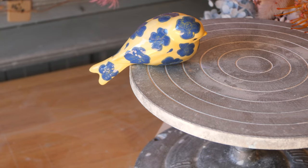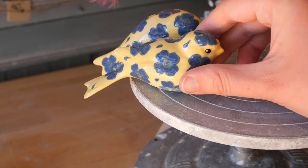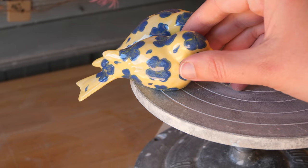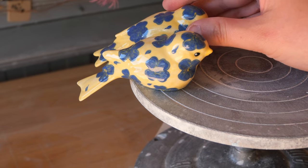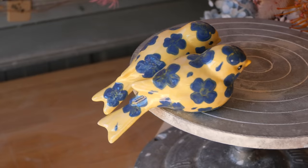I think that they look really good as a set. Here are my wobbly bluebirds. You can see on the bottom I didn't carve it flat enough, so that's why they're sort of wobbling around. The other ones I remembered to carve nice and flat, but these ones I missed.